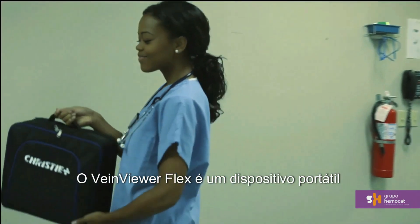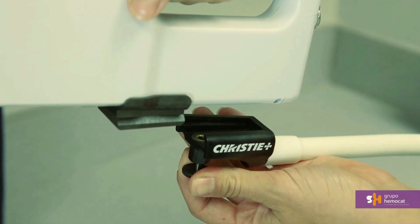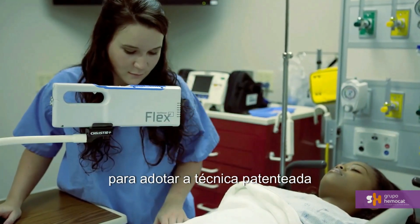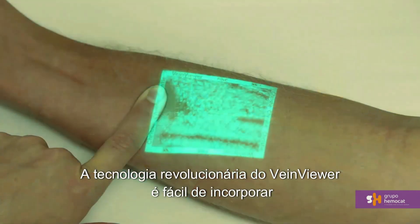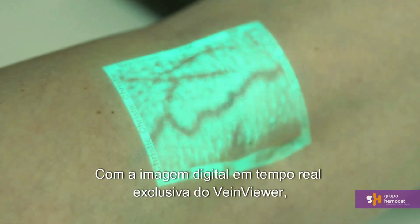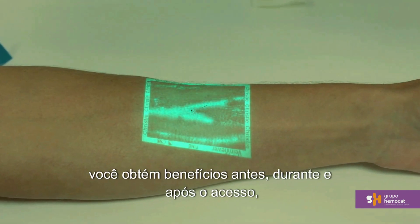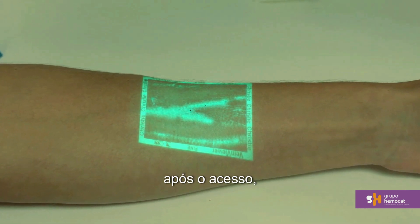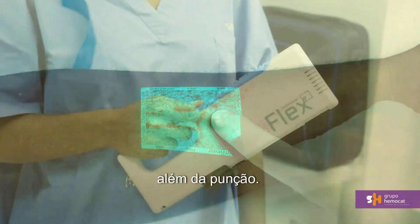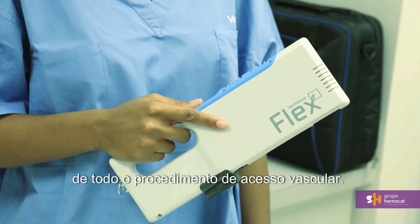VeinViewer Flex is a handheld device that allows you high mobility for rapid assessment. It is recommended that during the venipuncture procedure, you dock Flex in the S-mount or stability mount to achieve the trademarked eyes-on-patient, hands-free technique. Flex's revolutionary technology is easy to incorporate into your venipuncture procedures. With VeinViewer's unique real-time digital image called AVEN — Active Vascular Imaging Navigation — it provides pre-, during-, and post-access benefits that may help you improve the success of the entire procedure beyond the needle stick.